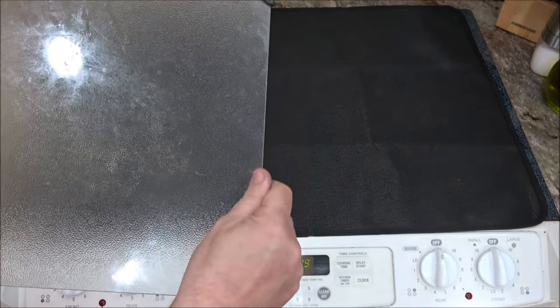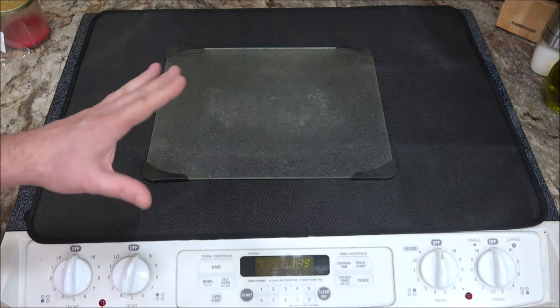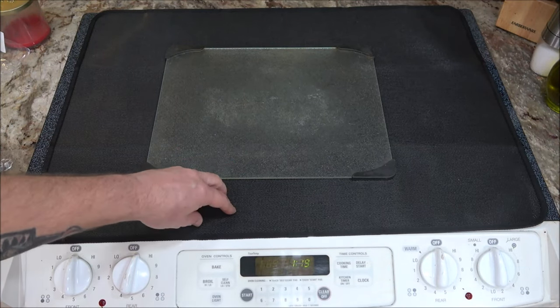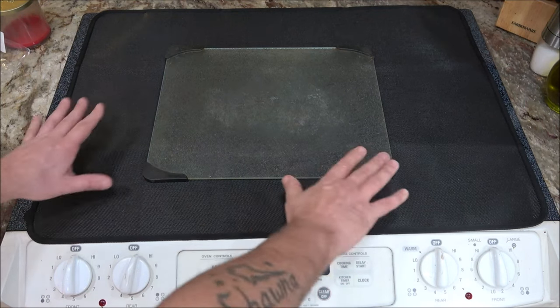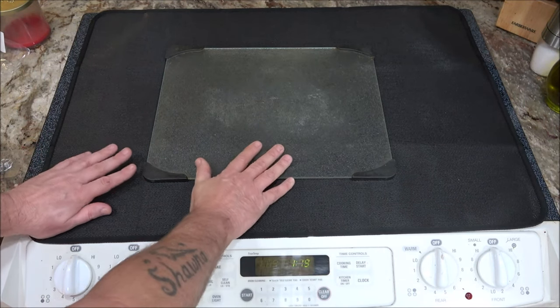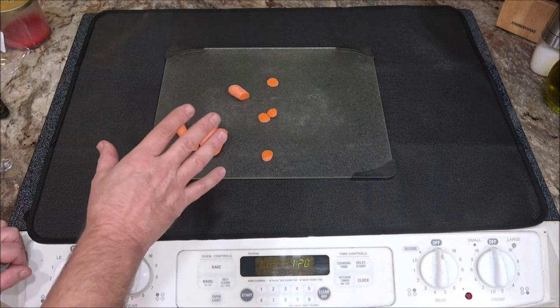But if your cutting board does not have rubber ends, you take a chance of scratching up the glass top on your stove. That's why a lot of people will not use their glass top stove as a preparation station for cutting and cooking food.